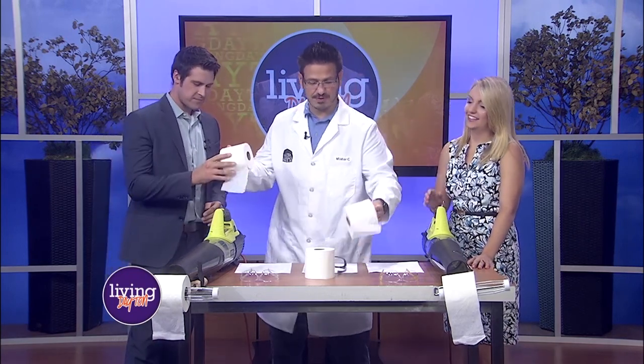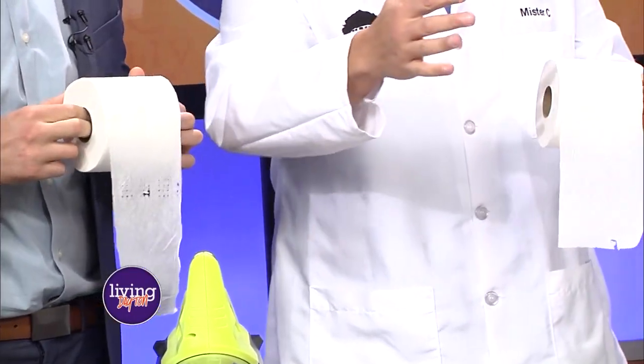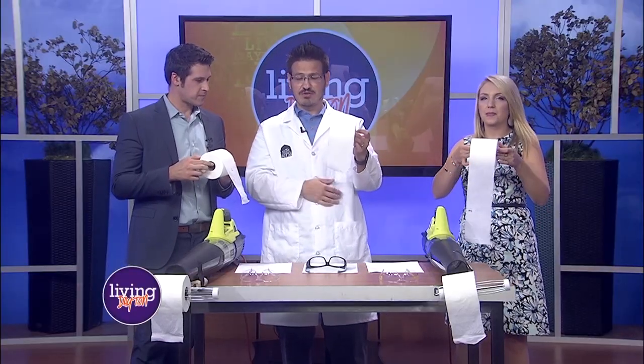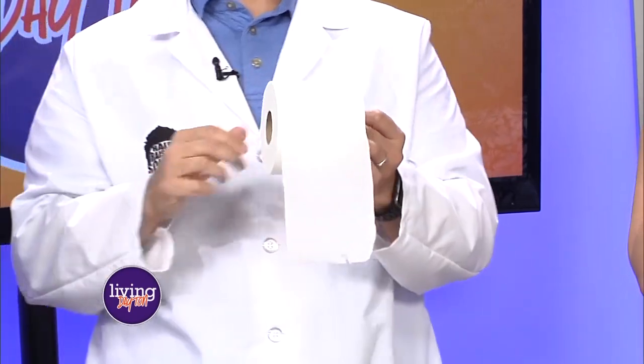So I'm gonna have you grab a roll of toilet paper. I brought lots — I go everywhere with lots of toilet paper. You just never know when you have to do a science experiment. So what we're gonna be talking about today is Bernoulli's principle. The toilet paper is hanging over the front, and what I want you to do is take a breath of air and blow across the top to see what happens.